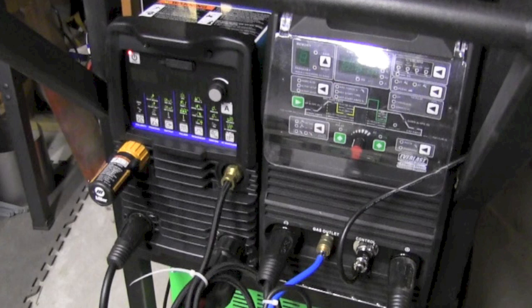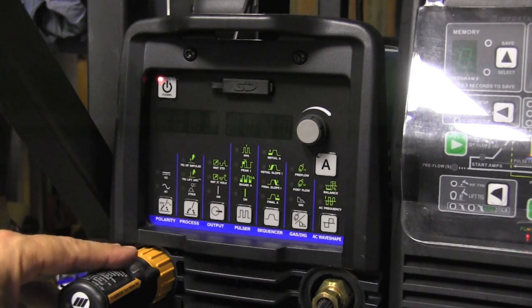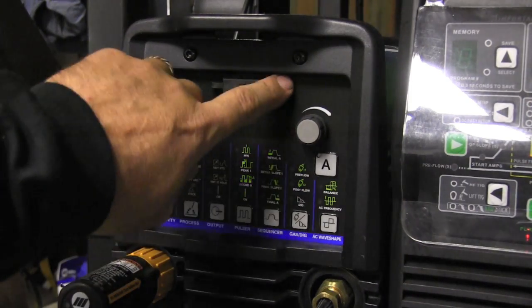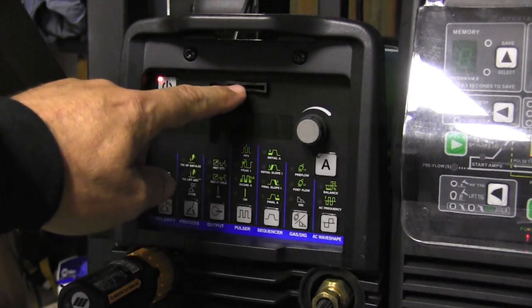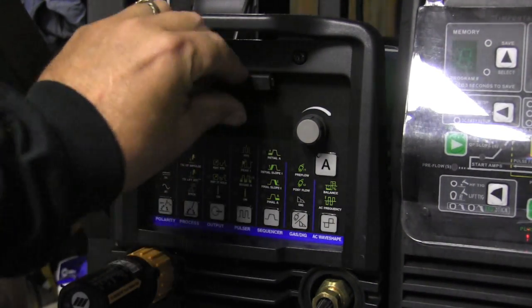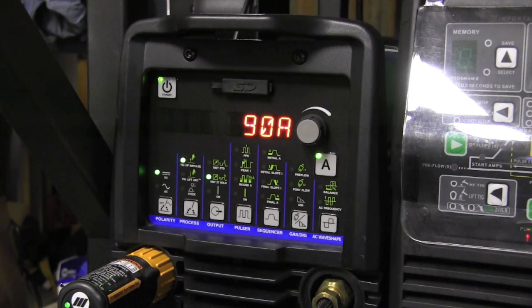We're using two machines for this demonstration because they're laid out really differently. On the left is a Miller Dynasty 280 DX with the wireless foot control receiving unit, and on the right an Everlast Power TIG 255 EXT — both similar in features. The wireless foot pedal is expensive but nice to have. The Dynasty 280 also has an SD card slot for software updates from Miller; I need to do an update to unlock amplitude settings.